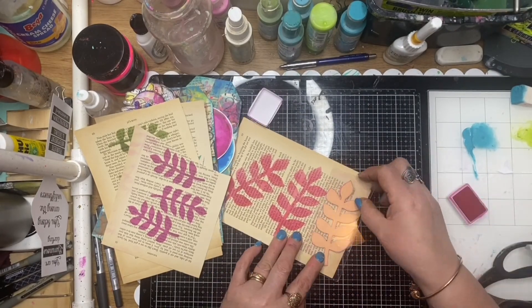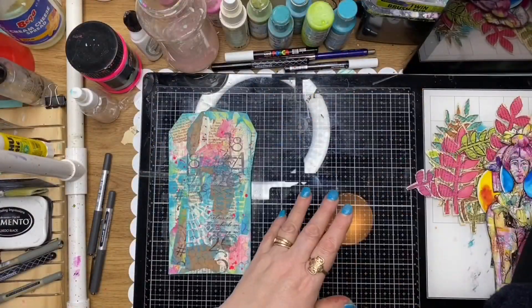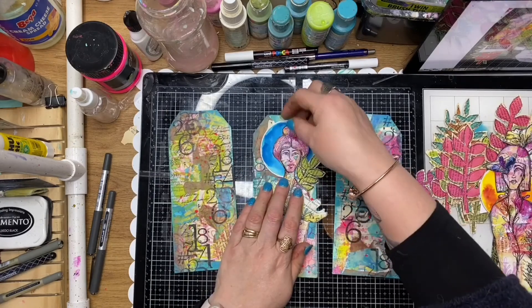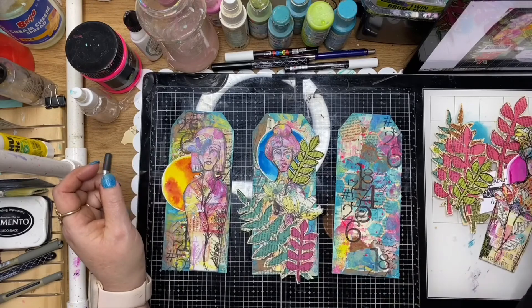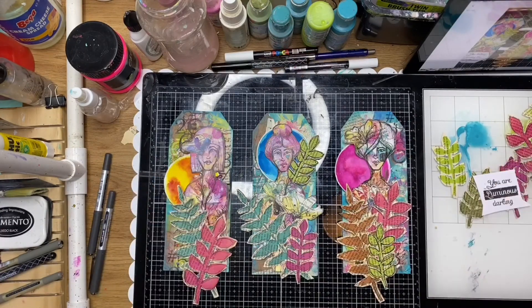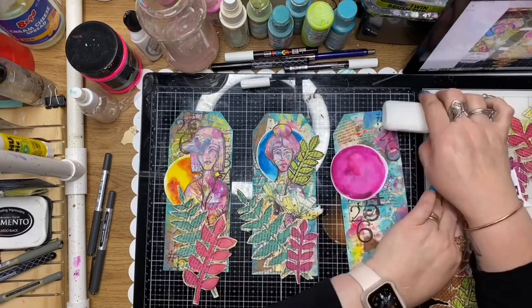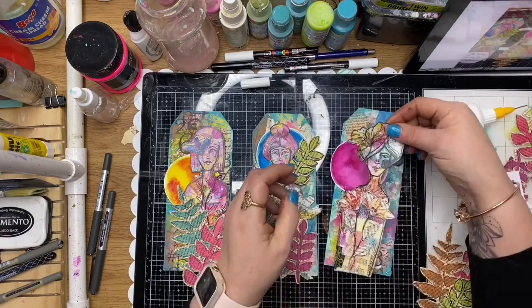This is sort of heavily influenced from the collage photos I've been seeing all over Instagram. So I'm just assembling my ladies onto the tags, working out what I need, placing them on top and auditioning them on the tags before I glue them down. Once I'm happy with the arrangement, I'm just going to glue them down with my fine liner glue.